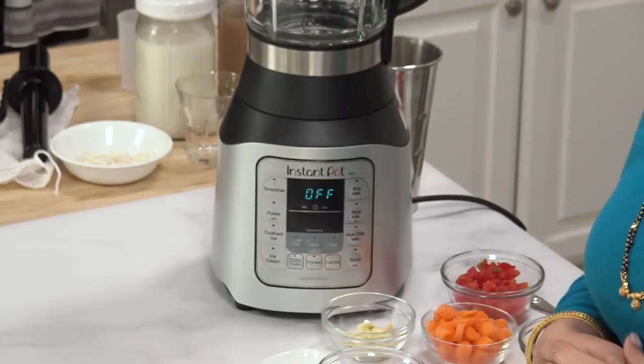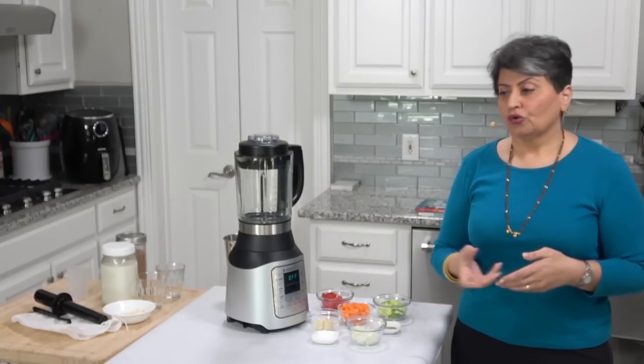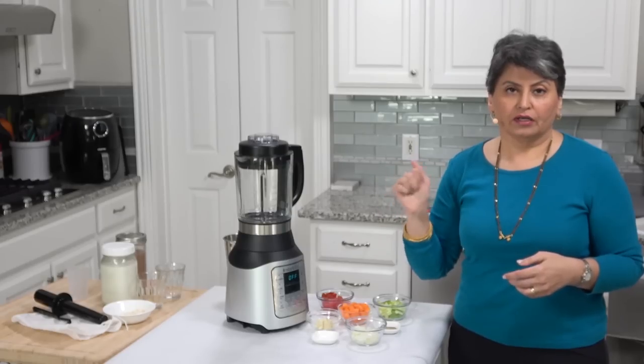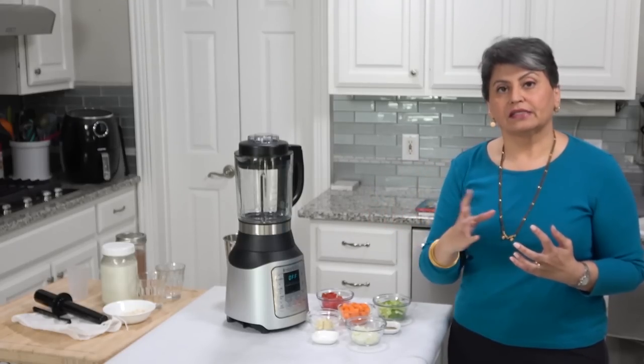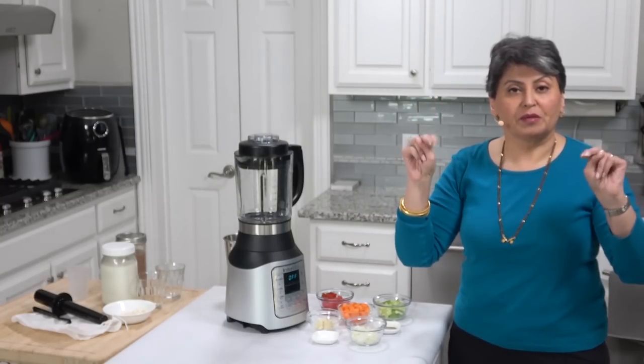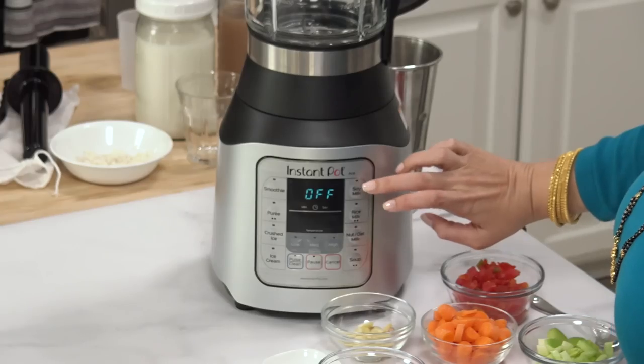Let's talk about the ice cream function. It's not really making ice cream like with a cold container. You're putting in frozen berries and liquid and whirling it for a bit. It pulverizes the cold berries and keeps it cold because it's a very quick process — essentially what people call 'ice cream' on the blogs. It's not really ice cream; it's berries.